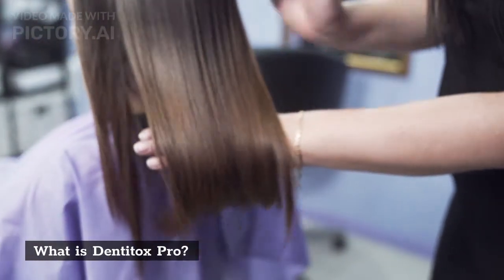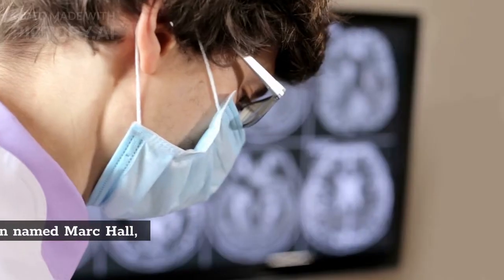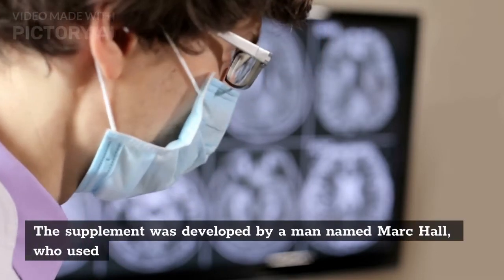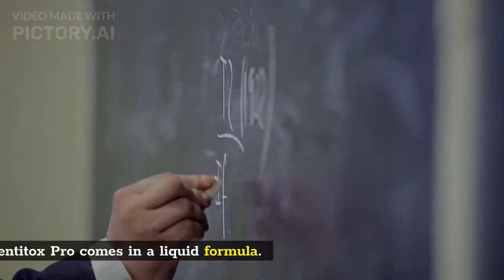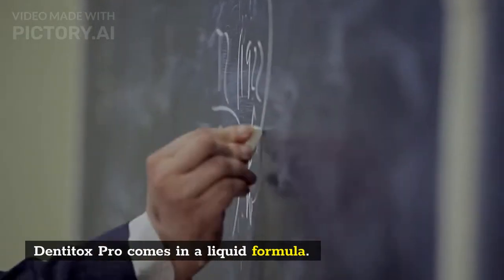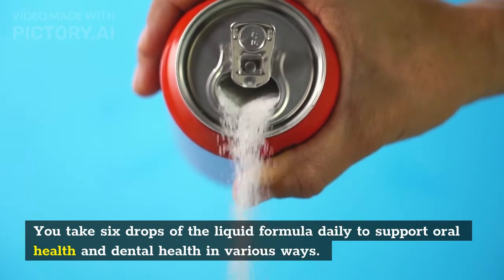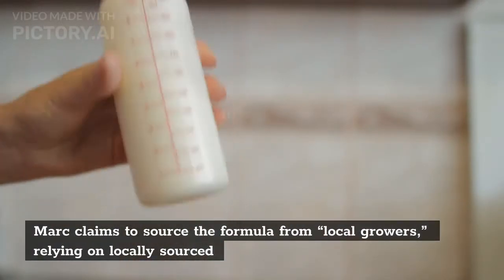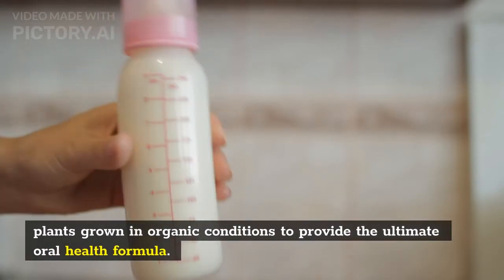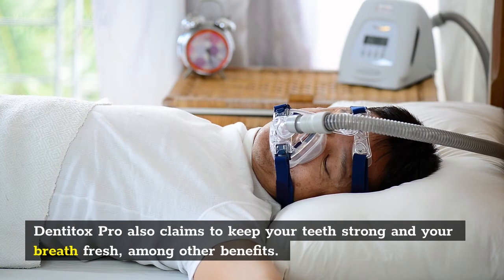DentiTox Pro is a dental health supplement developed by a man named Mark Hall, who used the formula to solve his own serious oral health problems. DentiTox Pro comes in a liquid formula — you take six drops of the liquid formula daily to support oral health. Mark claims to source the formula from local growers, relying on locally sourced plants grown in organic conditions. DentiTox Pro also claims to keep your teeth strong and your breath fresh, among other benefits.